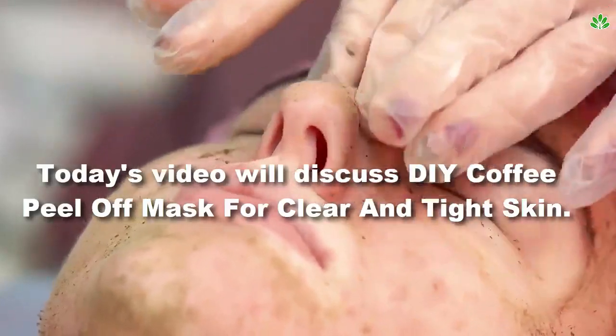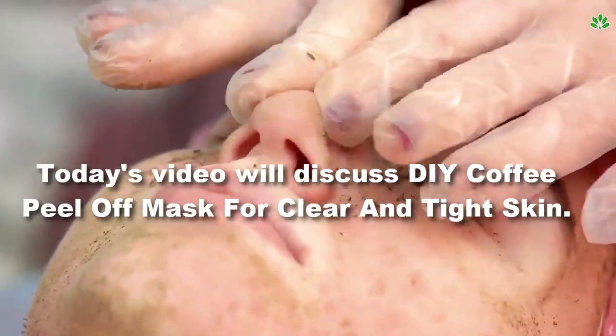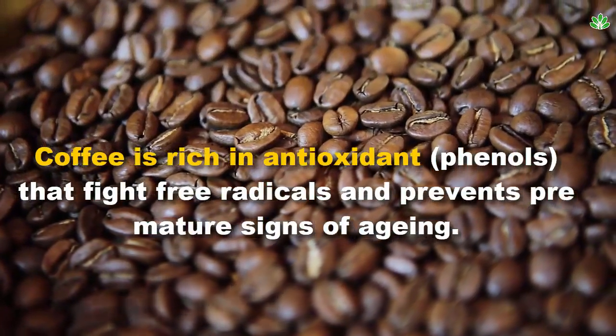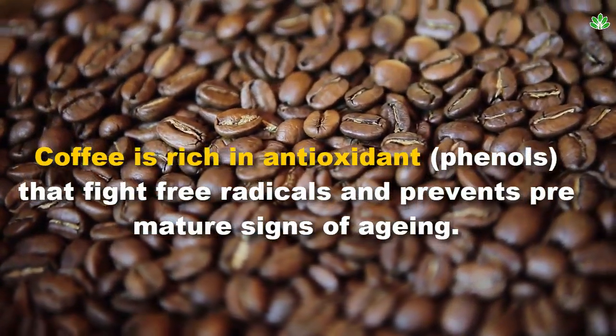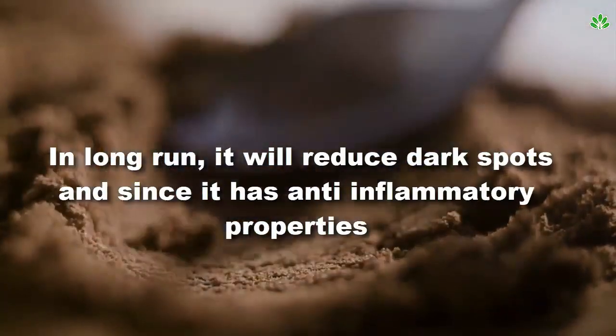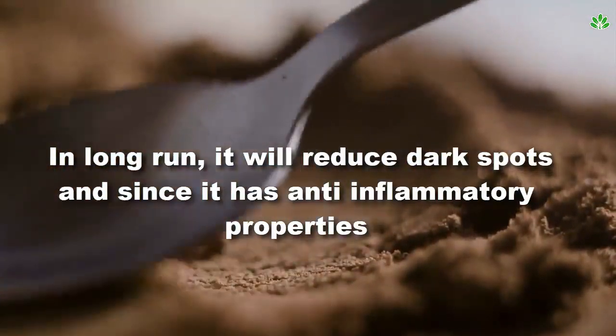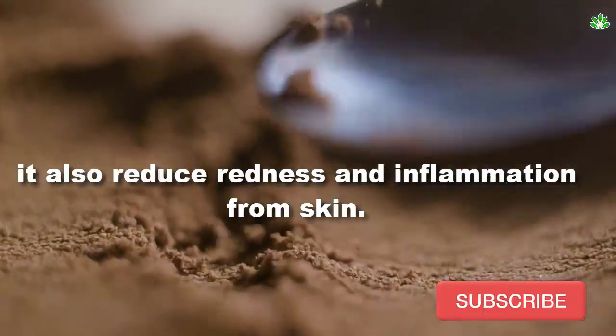Today's video will discuss DIY coffee peel-off mask for clear and tight skin. Coffee is rich in antioxidants that fight free radicals and prevents premature signs of aging. In the long run, it will reduce dark spots, and since it has anti-inflammatory properties, it also reduces redness and inflammation from skin.